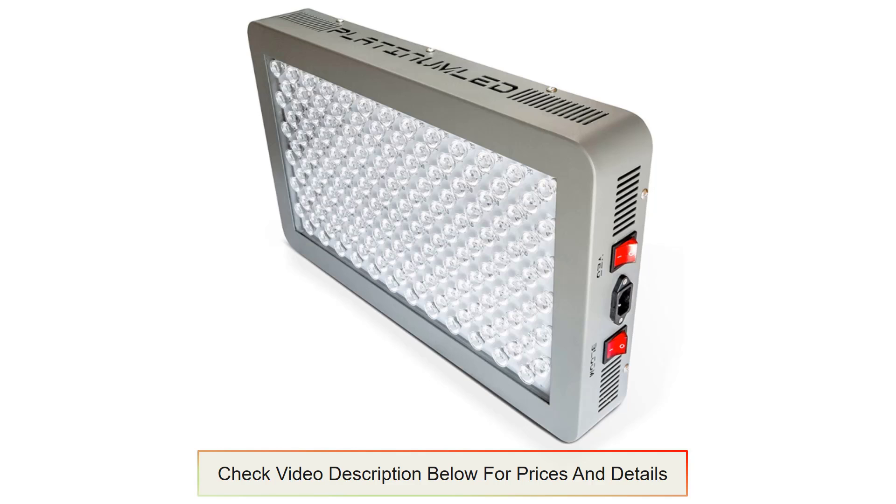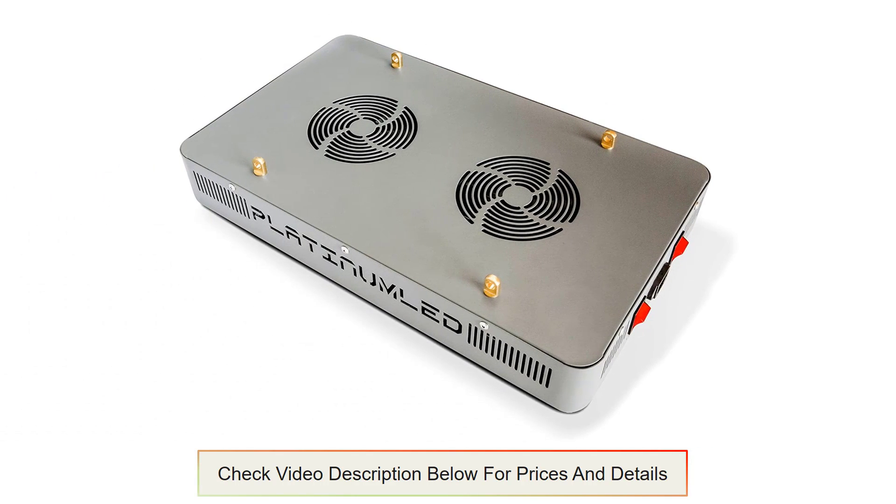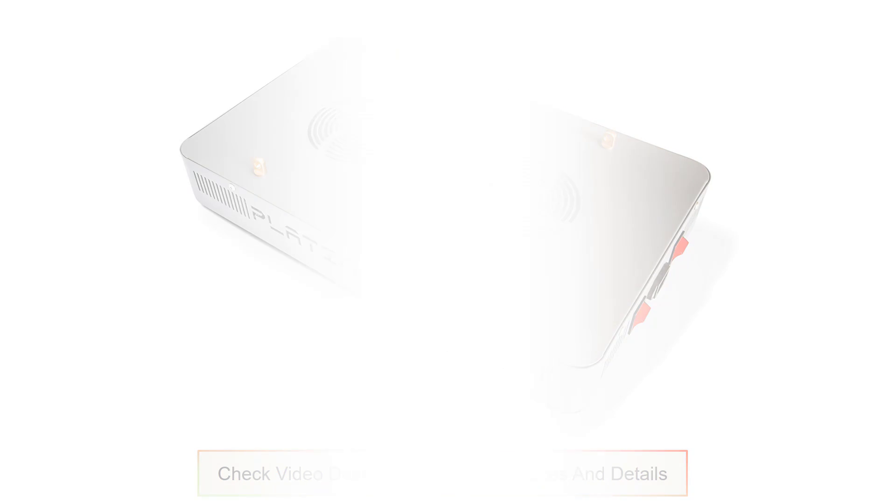This eliminates the need for buying an extra light to meet the demands of plants in various stages of development. It uses 110V/220V LED drivers to convert the low input into high output, with a 90-day money-back guarantee to assure the quality of the product.